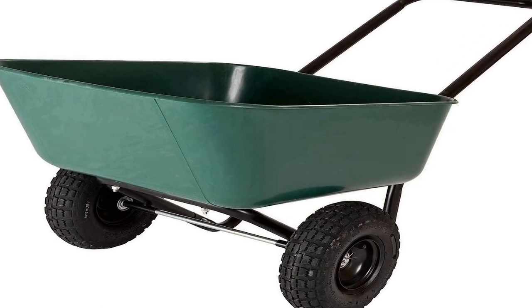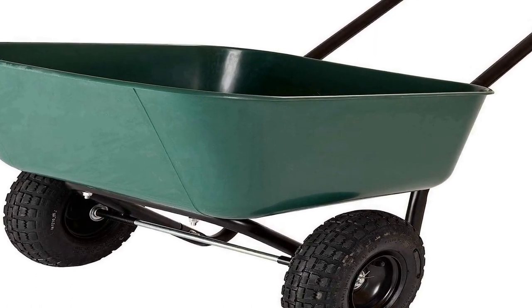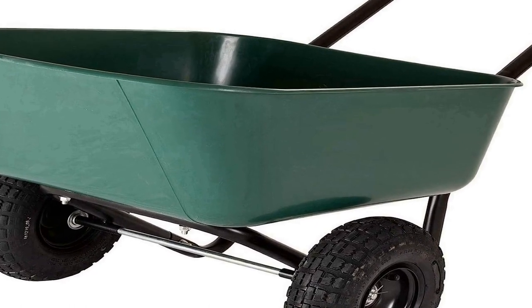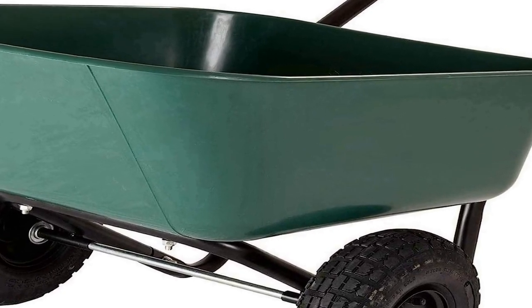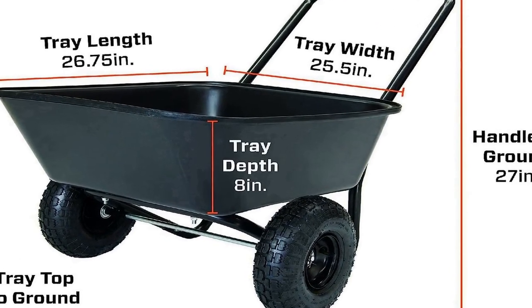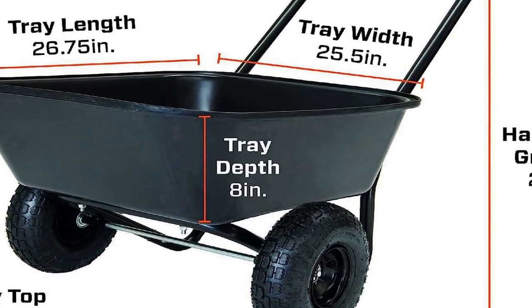Number one on the list is the Garden Star 70000-19 Garden Barrow Dual Wheel Wheelbarrow Garden Cart — a versatile outdoor tool designed to simplify gardening and landscaping tasks. This product is thoughtfully engineered to provide garden enthusiasts with an efficient and sturdy solution for transporting soil, plants, and other materials around their outdoor spaces.